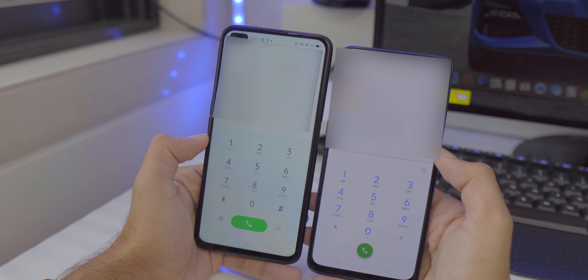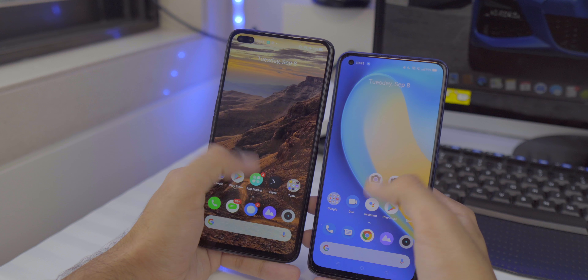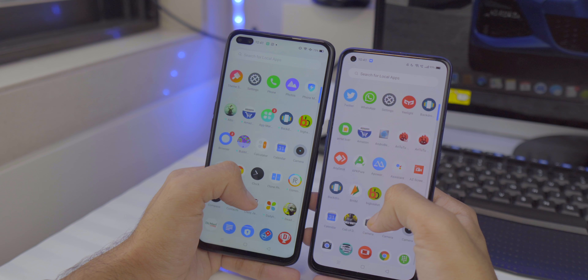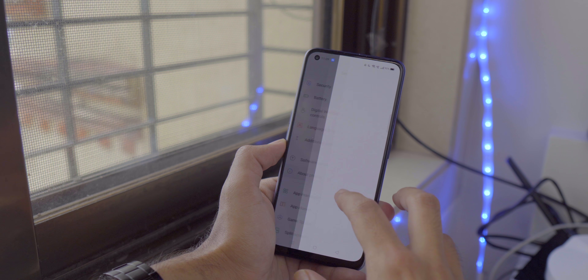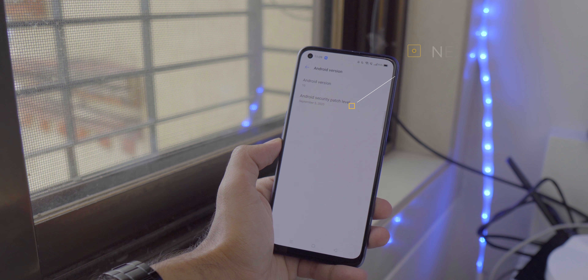Another change on the Realme 7 Pro is that the phone app and messaging app are the stock Google apps, not Realme's own. The software is running on Android 10 with the latest August security patch, so the software experience is pretty good overall. One annoying thing I noticed while installing apps was getting a lot of pop-ups where the phone was scanning all apps from the Google Play Store.